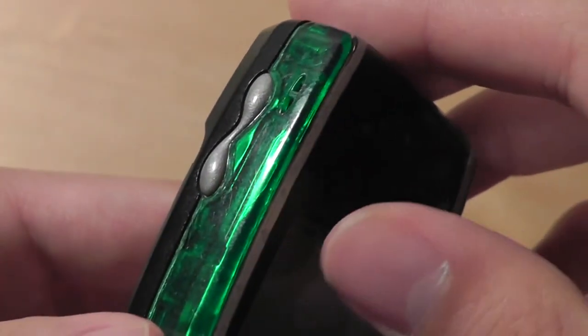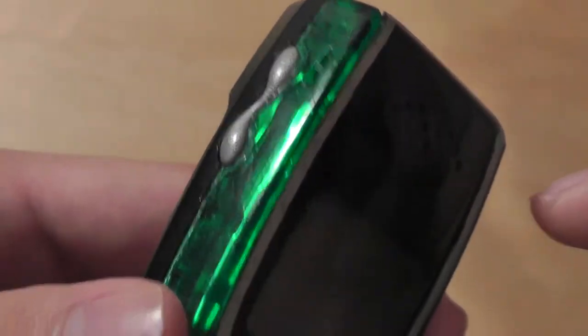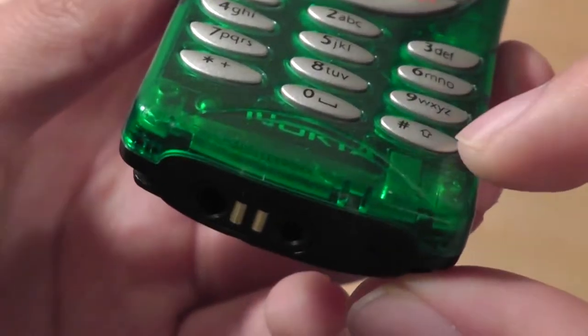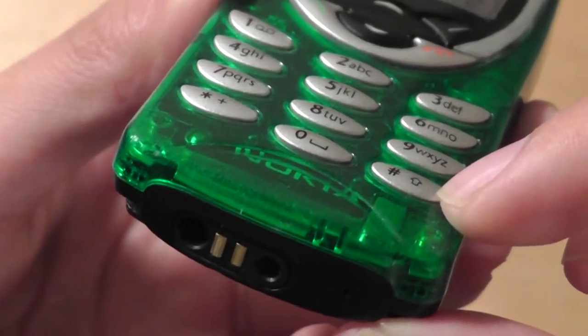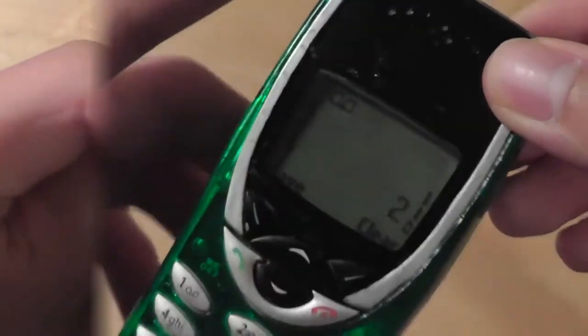The very top features an earpiece and an interesting design element from Nokia. The top also has the power on/off switch, and there is no antenna on this phone. On the left-hand side you have a lanyard slot and a volume rocker that's very tactile and easy to press. The bottom features Nokia's infamous proprietary ports used for both charging and headphones, which is a bit of a shame. There's nothing else on the other side.